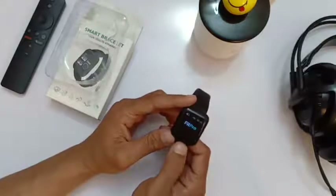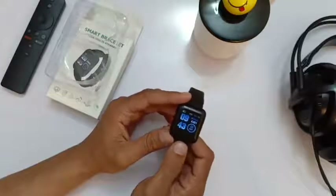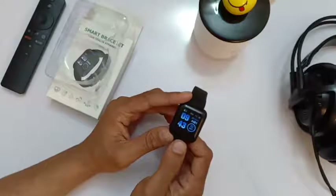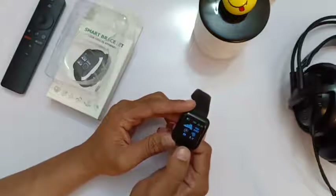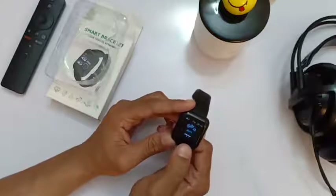Let's turn it on and see what it got. The company name 'Fit Pro' shows up. It shows the time, date, steps taken, the day, and battery level. Swiping through, it shows steps taken, calories burned, location, heart rate, temperature, humidity, and sports modes.